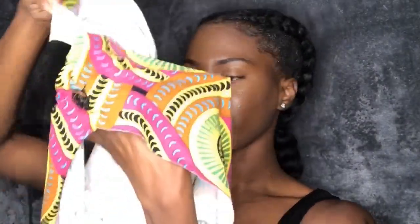First, you're going to tuck the flap between the band like so, and then you're going to align the band to the back of the scarf.